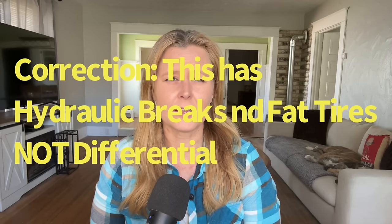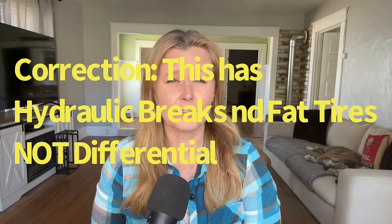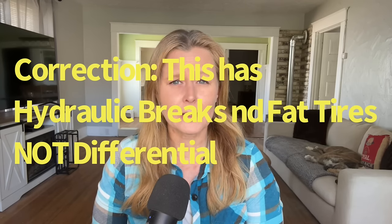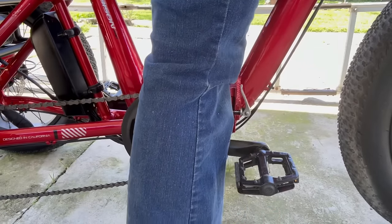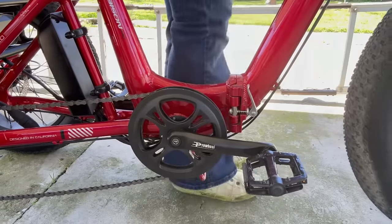As for the differential, it guarantees that the trike turns very effectively. An e-trike with a differential will accelerate, turn, and brake much more predictably and safely, and I can personally attest that this makes for an extremely smooth ride.